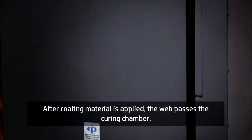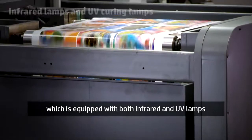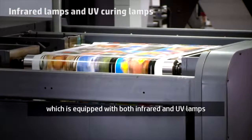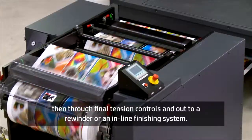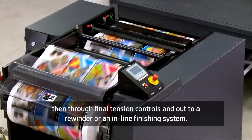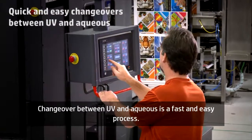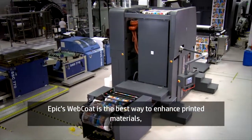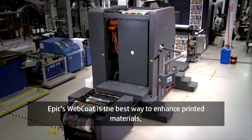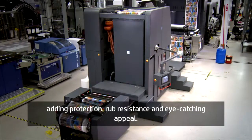After coating material is applied, the web passes the curing chamber, which is equipped with both infrared and UV lamps. Then through final tension controls and out to a rewinder or in-line finishing system. Changeover between UV and aqueous is a fast and easy process. EPIC's Web Coat is the best way to enhance printed materials, adding protection, rub resistance and eye-catching appeal.